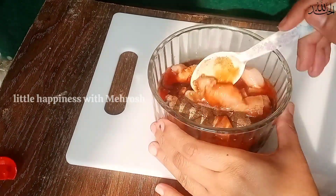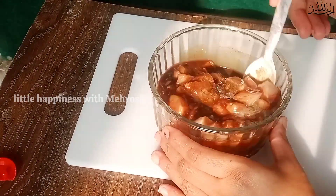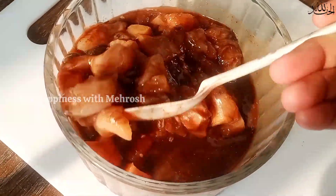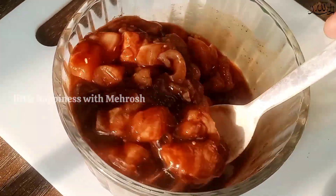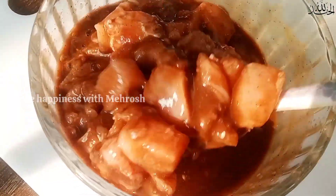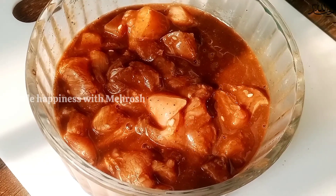Salt to taste, zaiqe ke mutabiq namak; pepper to taste, kali mirch zaiqe ke mutabiq. Give it a really nice mix. Agar aapne mere channel ko subscribe nahi kiya toh subscribe kar dein, bell icon ko bhi press karein taake meri new videos aapko free mein dekhne ko milein. Ab aap isko freeze kar lein, jab soup banana ho nikaalo, defrost karein aur soup mein daal lein, ya phir 30 to 60 minutes ki marination dein aur soup bana lein. Iski recipe jaldi channel pe upload karungi.